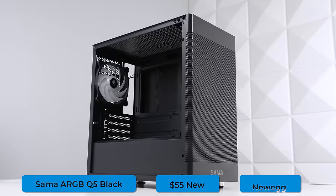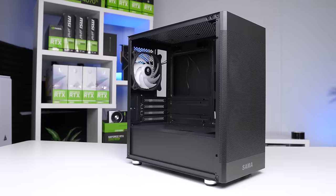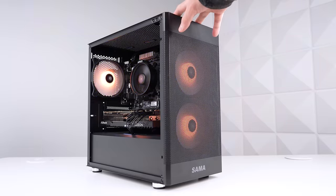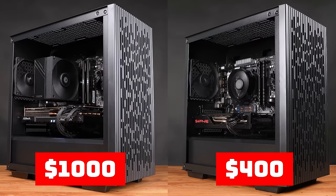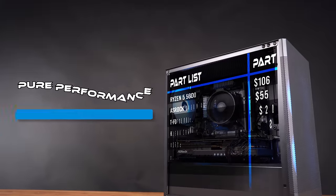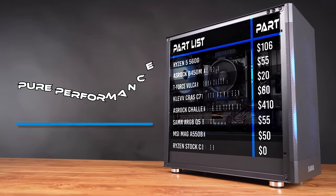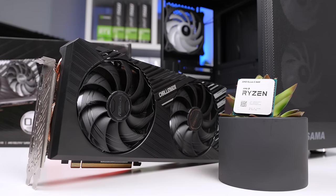Spend a few extra bucks. And speaking of a few extra bucks, we did just that with our case — this is the Sama ARGB Q5, which you can almost always find on Newegg for $55. This is actually a meta PC flipping case right now because it packs a ton of value with three pre-installed ARGB fans. But if you did want to shed a few dollars off this project, you can of course go with that Matrix 40 for less than $45 that I mentioned earlier. All in all, here's what our full parts list is looking like — just a very minimum seven-component list that totals out to $756. We don't have any extra line for cable extensions, a CPU cooler, or literally anything extra. This is the bare minimum, but that's exactly what we're trying to do in order to get the highest FPS for our money.